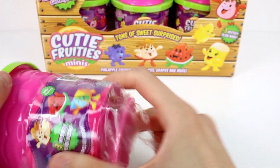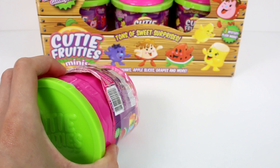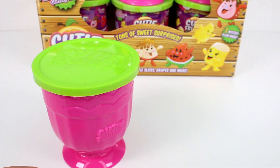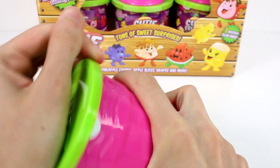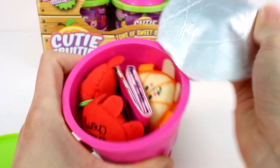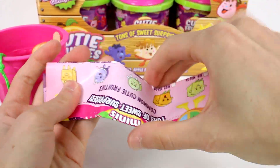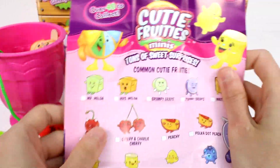And then you have this pull tab. Let's see if I can clip it off. You have this really cool container that you can reuse — it's just like a little fruit cup and it has a lid. It says 'pool' here. We got our cutie fruities! The first thing we're going to look at is our checklist, so let's take a look.